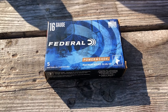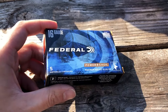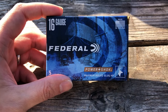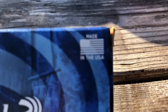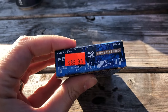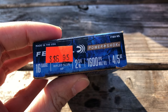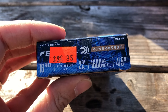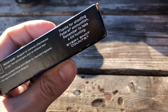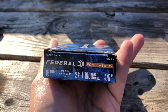Alright guys, welcome back to another one. Today we're breaking down Federal's Power-Shok Maximum Rifled Slug hollow point — 16 gauge, made in the USA. Here's what I paid and the side of the box: four-fifths ounce or 0.80, 1600 fps, two and three-quarter inch. 16 gauge does not have a three-inch shell — it's the only gauge that doesn't, besides 24 and 32.